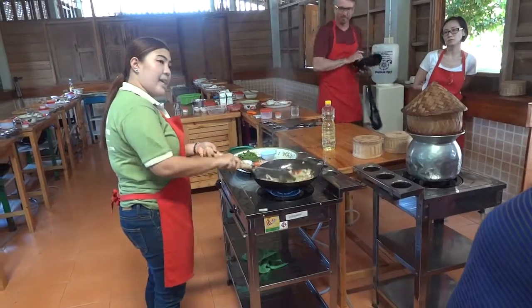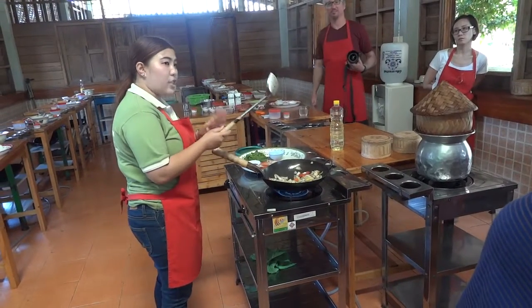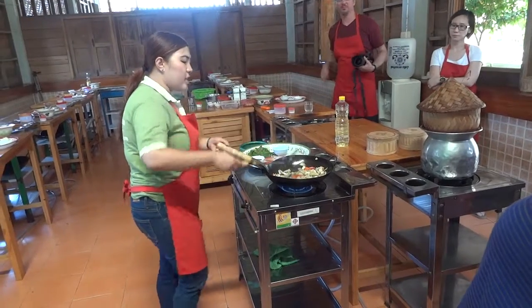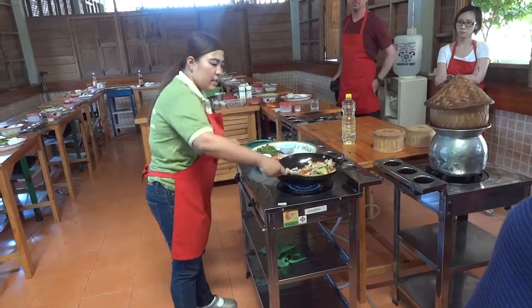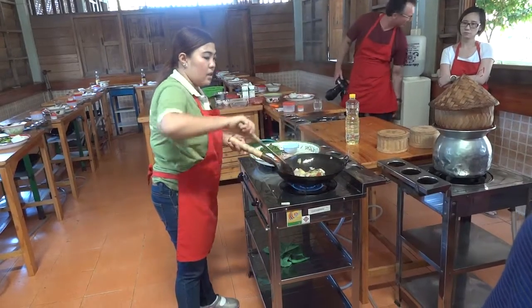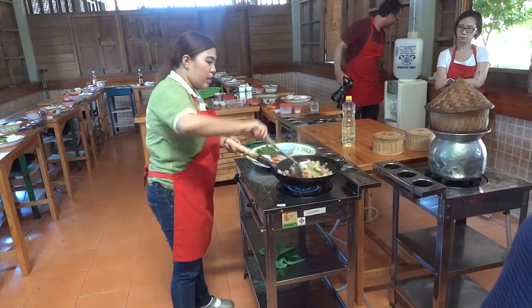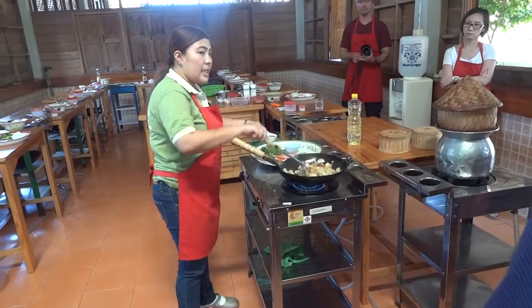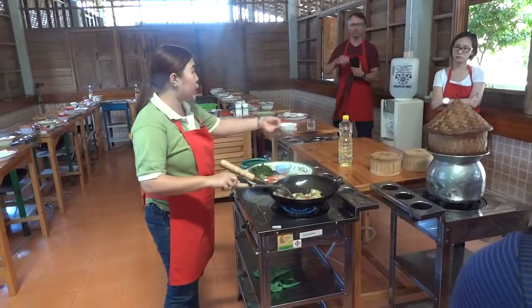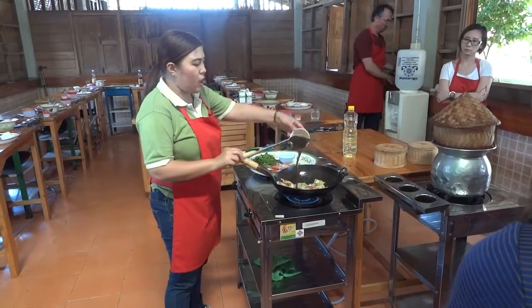Now stir like this with your spatula — stir like this, stir and flip, stir and flip. Stir for 15 seconds, keep them crunchy. Then adding the flour and adding the sauce.